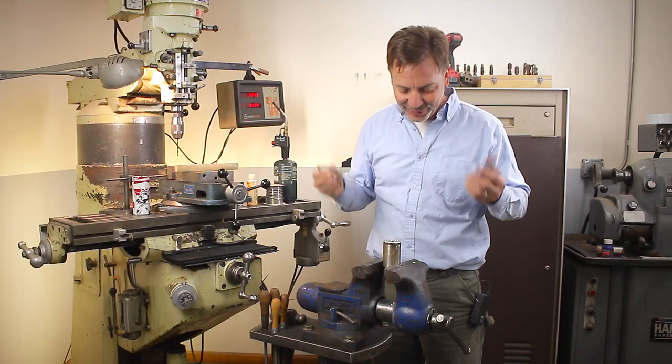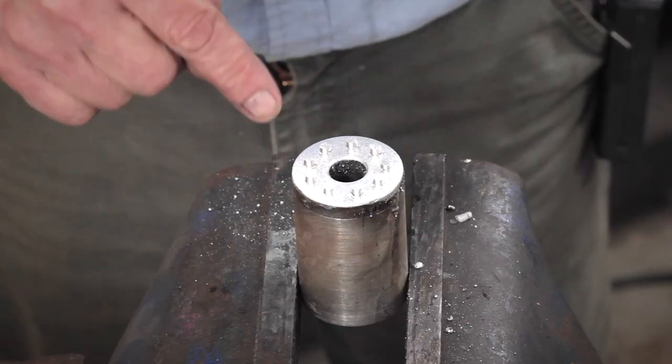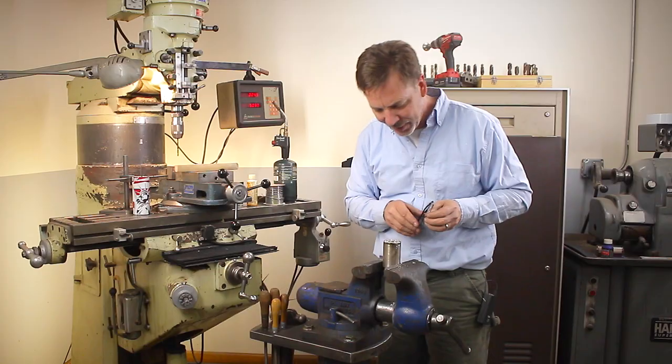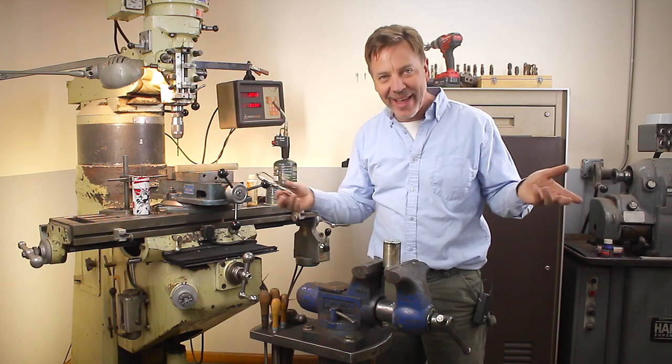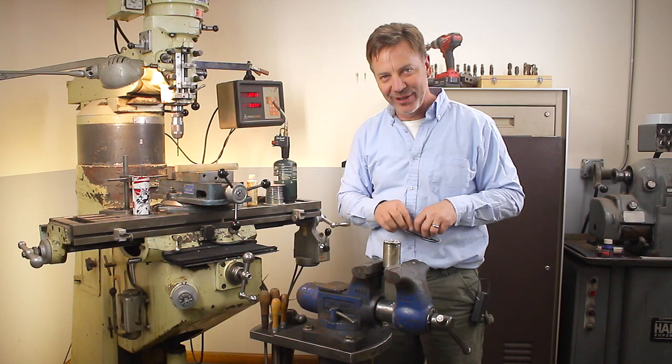That is all it took to solder that up. I didn't take into account that I'm having to clean the solder out of those pins, but for now I think it will work just fine. Now let's head over to the lathe and finish up this project.